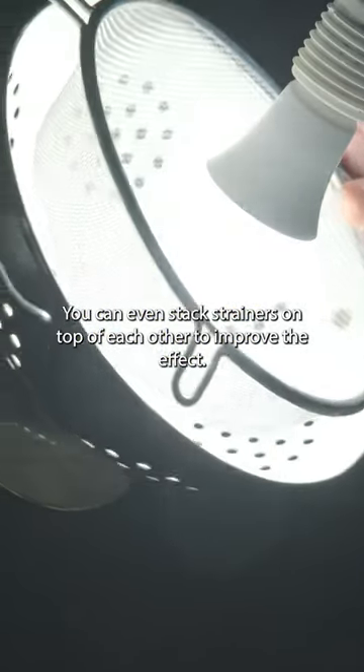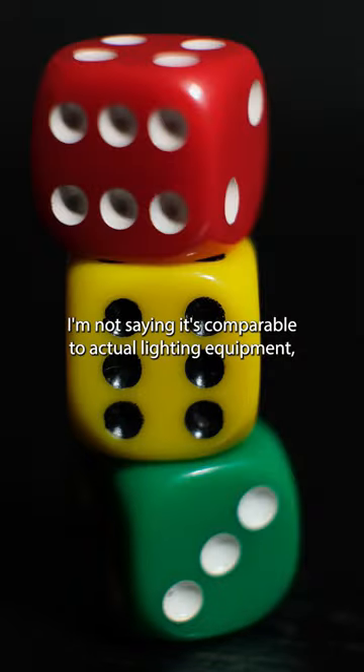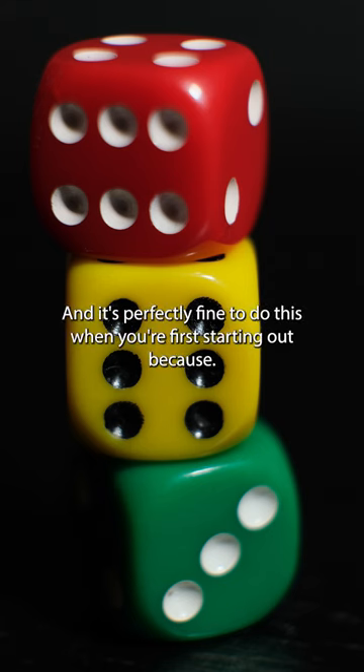You can even stack strainers on top of each other to improve the effect. I'm not saying it's comparable to actual lighting equipment, but it's better than nothing, and it's perfectly fine to do this when you're first starting out.